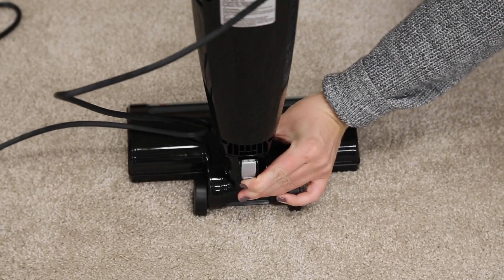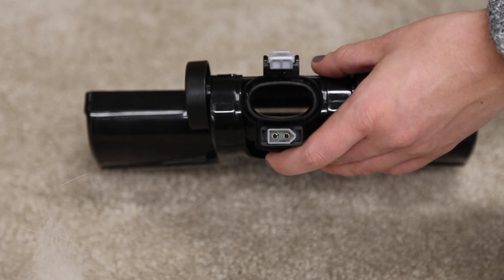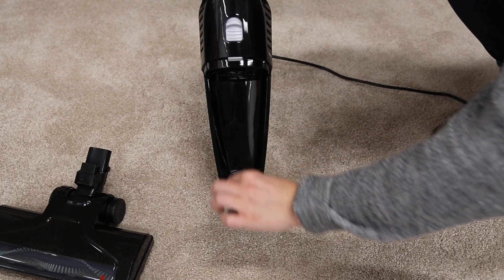Press the tab on the lower back of the machine to remove the foot. Clear debris from the suction opening. Make sure you can see the brush roll through the suction opening on the foot. If you can't, remove all debris from the suction openings and clean the brush roll.